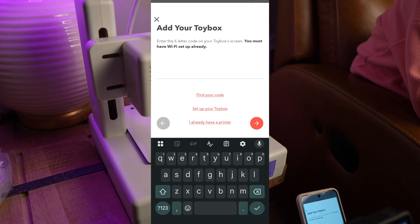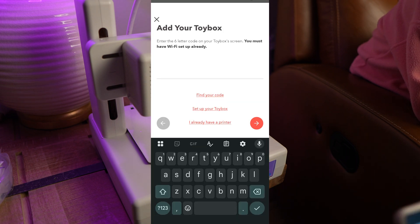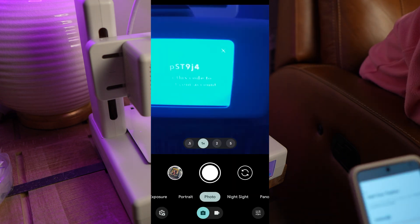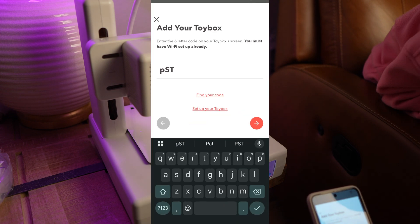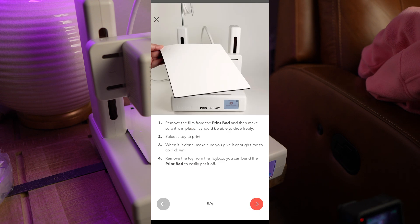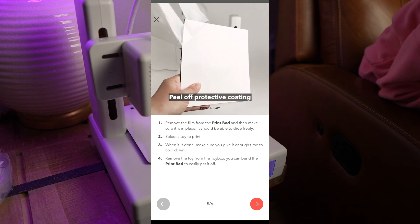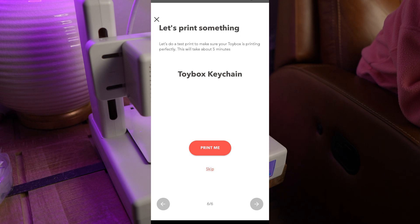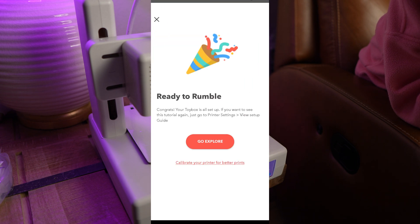So it'll set up the Wi-Fi and it'll test the connection. And then what you want to do here is verify the code that's on the screen of the printer. Take a look — this is what it's going to look like. See that code — lowercase as well as uppercase. Make sure you type it in exactly as it appears on the screen, because this is the final step to confirm that you are in fact connecting to the printer that's sitting in front of you. Once you type that in, some more instructions on setting up the printer bed, and it'll give you the option to print out a test print, a little keychain. And that's it! The next screen will offer some Toybox Plus options, but now it says you are ready to rumble, which means we are ready to go.